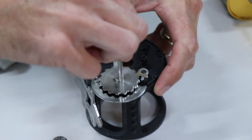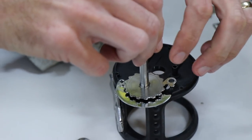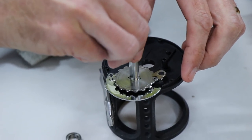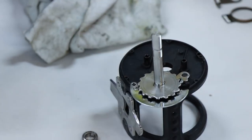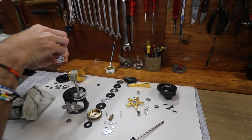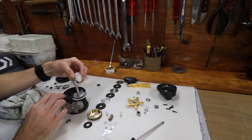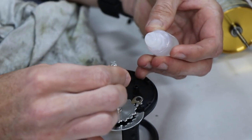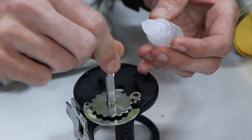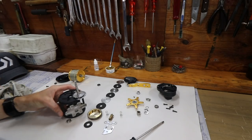I check if it's working nicely - they call this an anti-reverse dog. You turn it and bring it back to make sure it actually comes back on itself, which it does. That is perfect. Grab a little Kingfisher reel oil and just put a bit of a trough over there, then move it around. That is now nicely lubed.